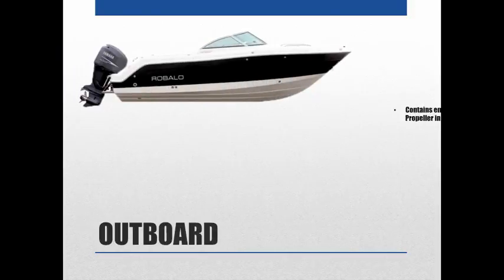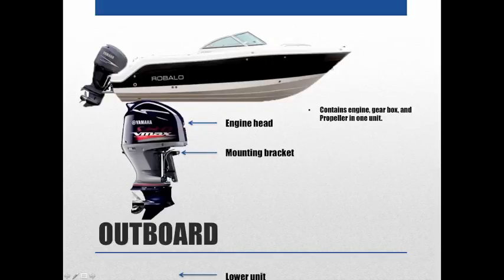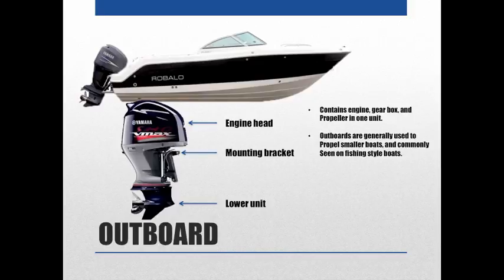An outboard style boat contains the engine, gearbox, and propeller all in one unit. You can see the engine head, the mounting bracket where it attaches to the boat, and then the lower unit. Outboards are generally used to propel smaller boats and are commonly seen on fishing style boats. You can easily remove the outboard unit for storage or maintenance by detaching it at the mounting point.